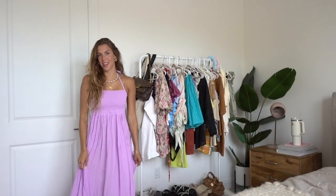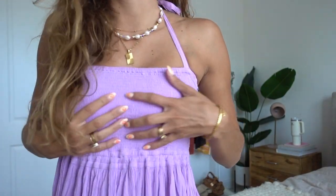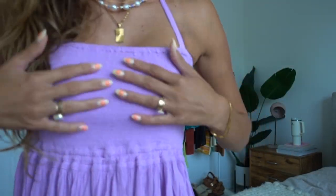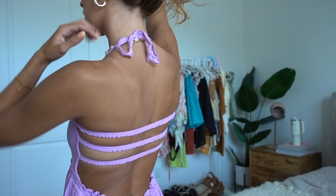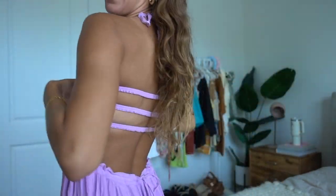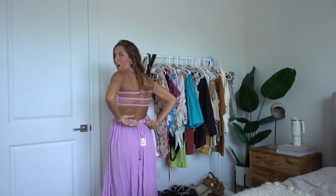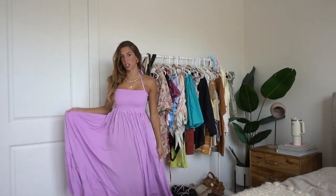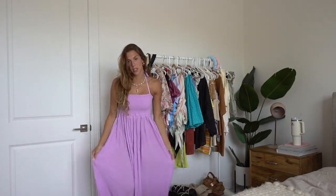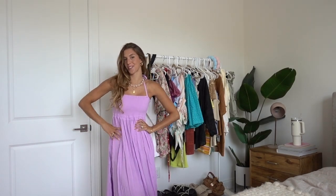Here is the first dress from Free People. It is this beautiful lavender purple color — hopefully it's picking up well on screen. It's such a comfy material. The top part has ruching so it's very stretchy and comfortable. It also has a halter tie part around your neck so you don't have to worry about it falling down. I am just obsessed with the open back. You can tie this part to tighten it so it doesn't drag too low, and then the bottom is just super flowy. This is the first one and we're starting off on a really good note.